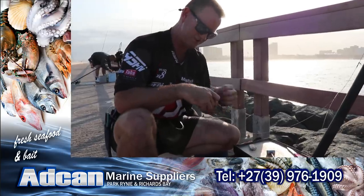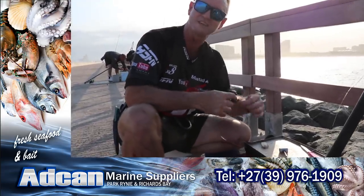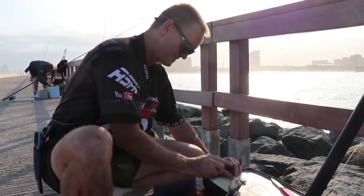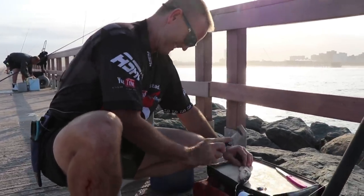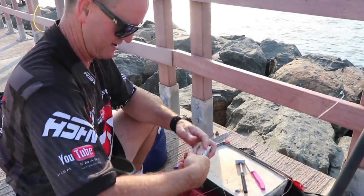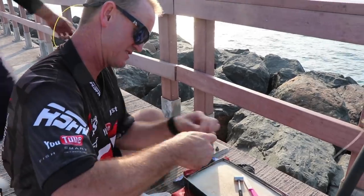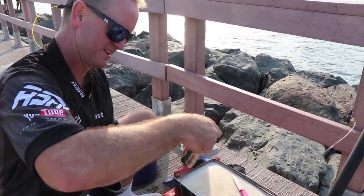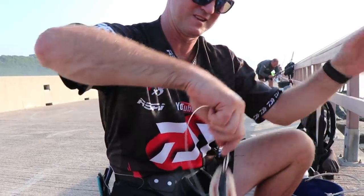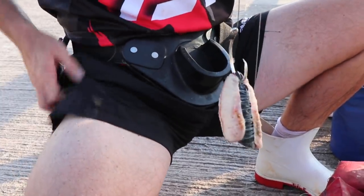My mackerel, unfortunately, are still frozen hard, so it's going to take a while to defrost in this cold water. It's been blowing northeasterly for the last five days, so the water is extremely cold. The best thing to do is get as much flavor out as you can. I'm just beating it to soften up my bait a bit. Look at that - much tastier. Nothing fancy, no dangles. Just a simple circle hook through the lips. That's what my bait's going to look like. Let's go throw and see what happens.